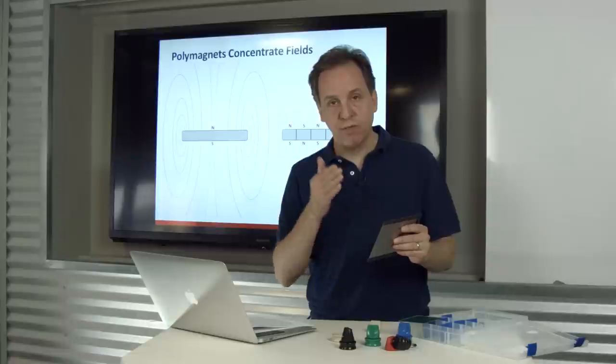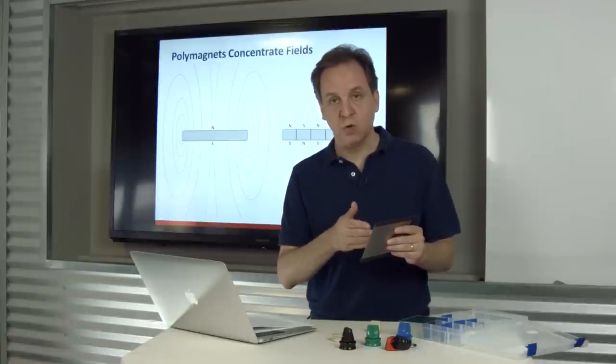That series of poles has the effect of pulling the field down right in front of the magnet, and therefore that field can be used to hold on to the metal — in this case, hold on much stronger than the standard magnet.